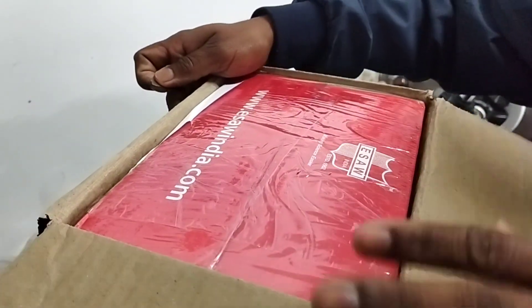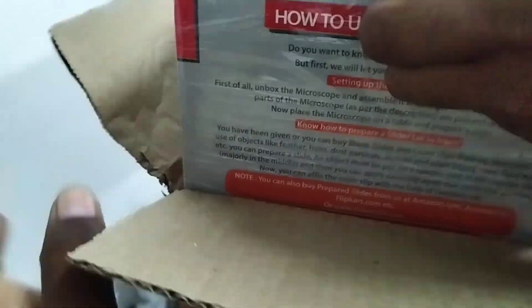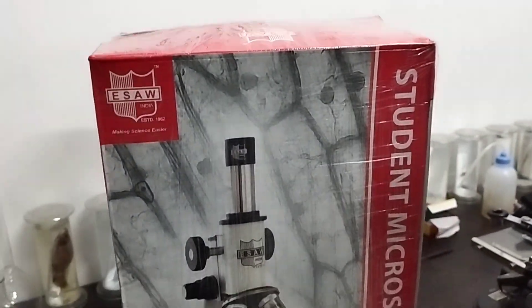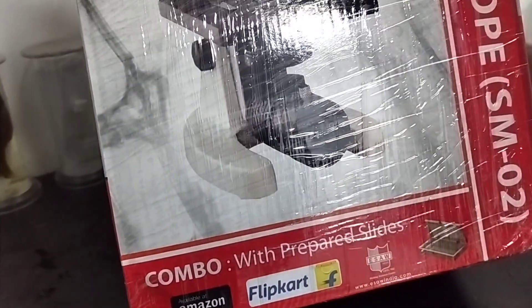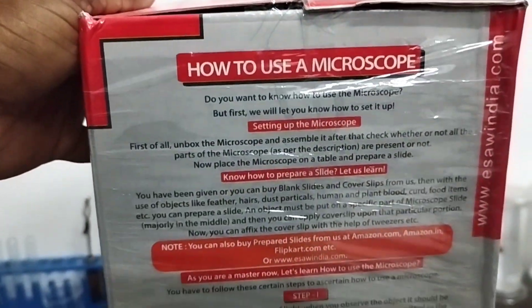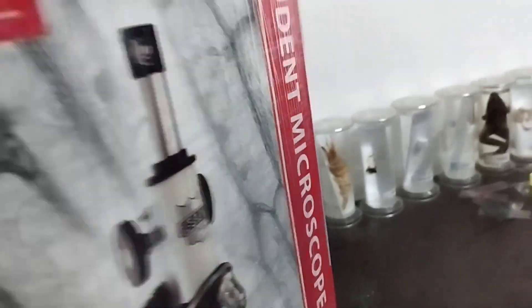There is another box inside. Someone is helping me as cameraman today. Here is the box inside the box — the brand name is shown here with the picture outside. A combo with prepared slides is available on Amazon. The specifications and details about how to use the microscope are printed outside, along with an ISO certificate. Let's open it.